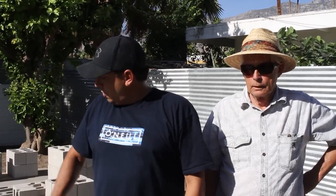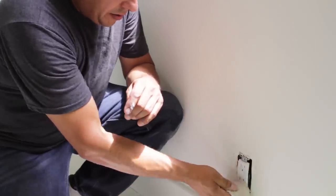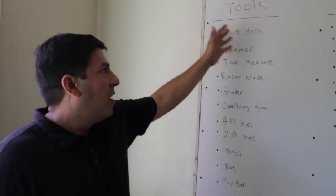Bill's a journeyman master Mason, he's been doing this a long time, so it's going to be a fun project. We're going to go through, we're gonna start laying the courses, get everything square, and we're gonna show you how to do it. Let's do it!